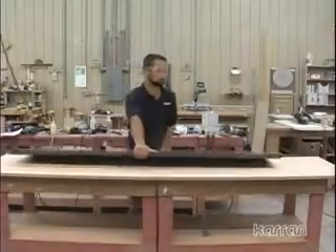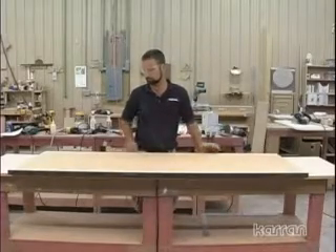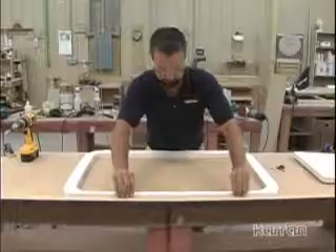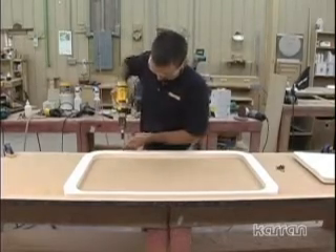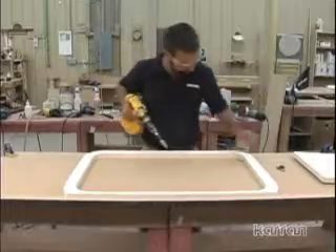Place the countertop upside down on a sheet of particle board or other hard, flat, and level surface. Make sure it is lying completely flat. Be aware of no-drip edges. Decide the correct position for the sink. Mark your center line on the underside of the countertop and then screw your premade template securely to the underside of the countertop in the required position.